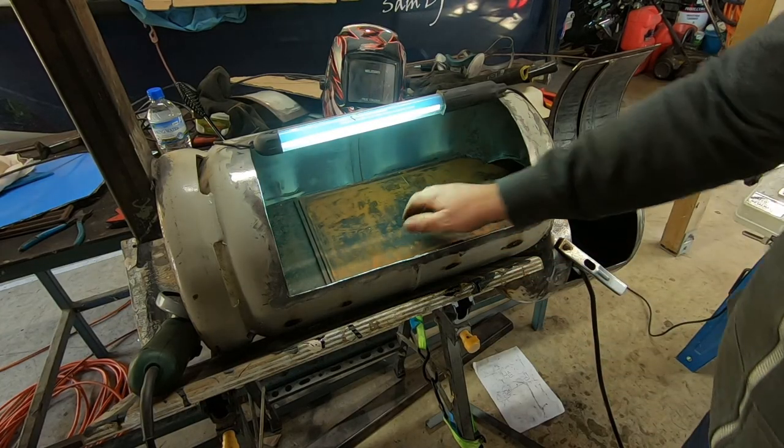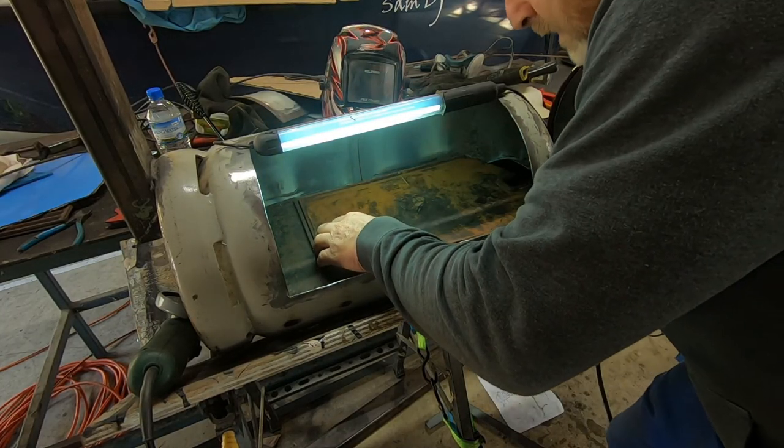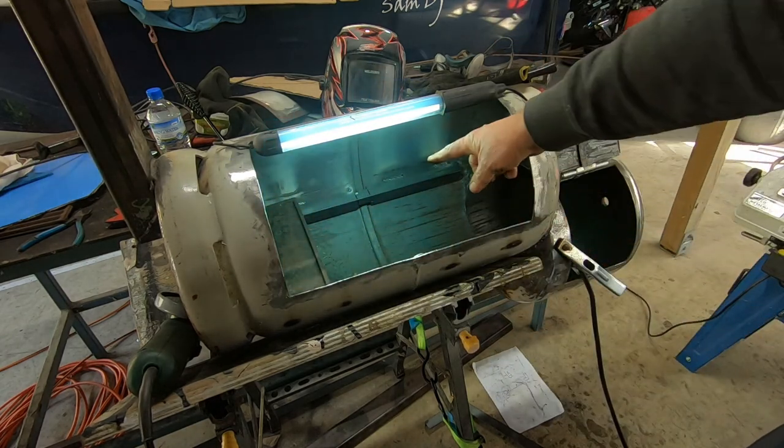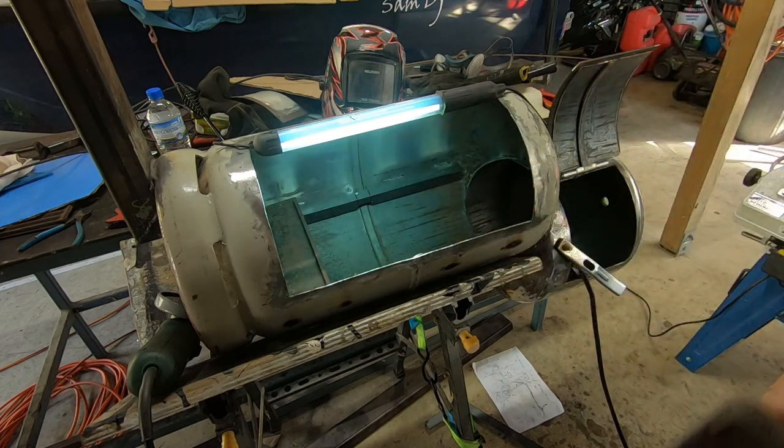The plates are in and we've welded a couple of little angle irons in here that the plates can sit on.